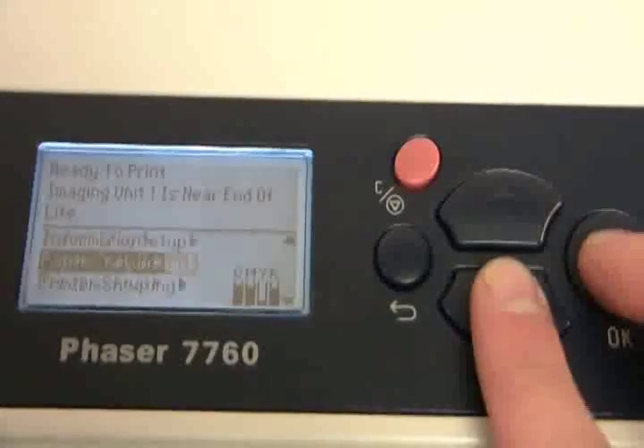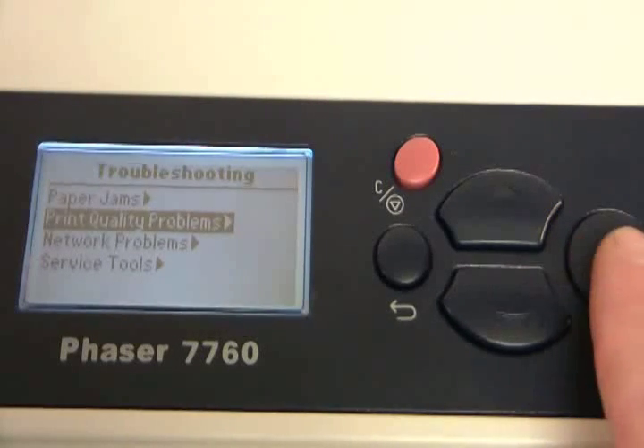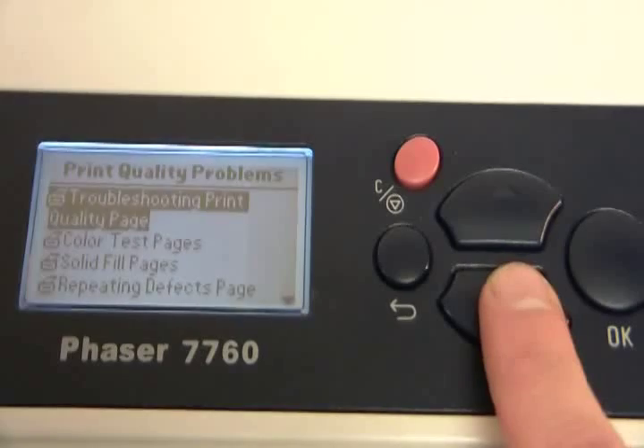The first thing you should do is print color test pages. Using the control panel, go to Troubleshooting, Print Quality Problems, and hit Color Test Pages.